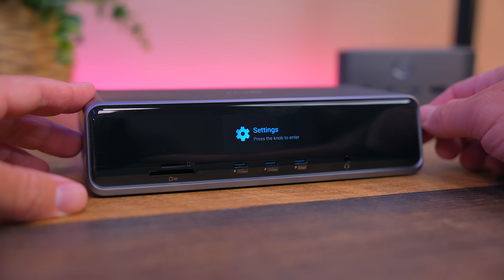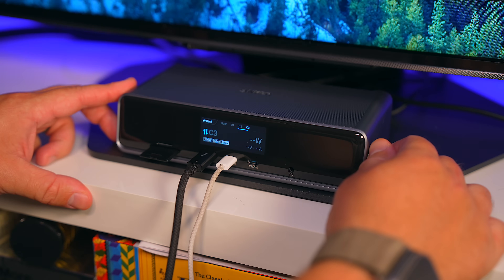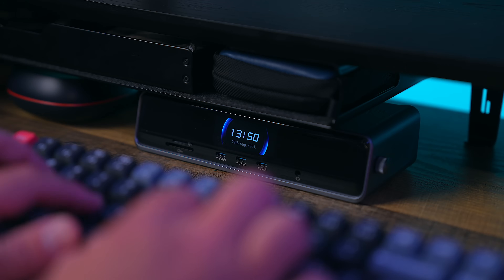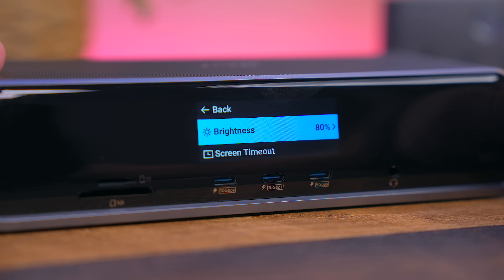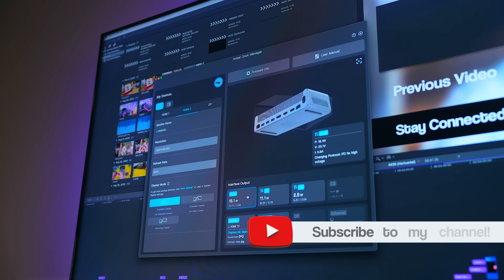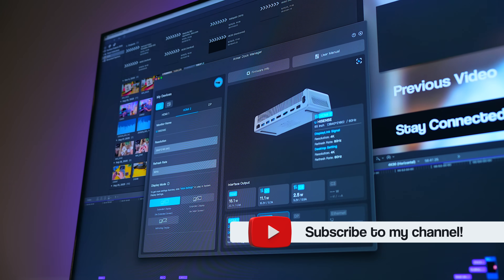Like Anker's recent laptop power bank, the DL7400 has a beautiful display up front that shows charging speeds, power usage, display resolutions and much more at a glance. You can even set a clock as a screensaver if you want to. The control wheel on the side of the dock makes navigating around the menu system easy, and paired with Anker's Dock Manager app, you can get more detailed insights plus firmware updates and customization options.